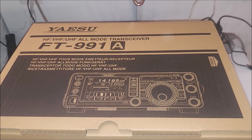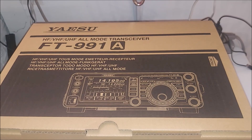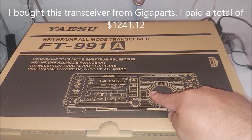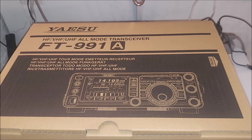Hey, what's up YouTube, I'm back with another video and today I am going to unbox the Yaesu FT-991A HF/VHF/UHF all-mode transceiver. I paid a total of twelve hundred and forty-two dollars and change — I forgot the exact amount. I got this from GigaParts and it arrived here about a week ago, and I'm doing the unboxing today.